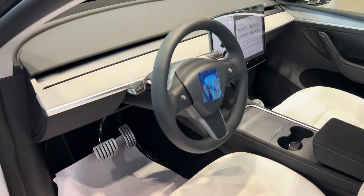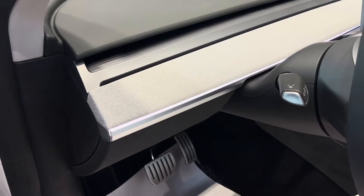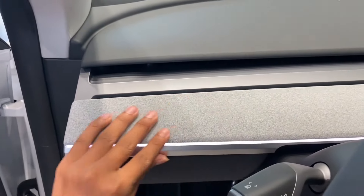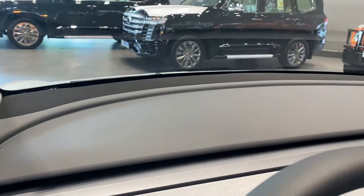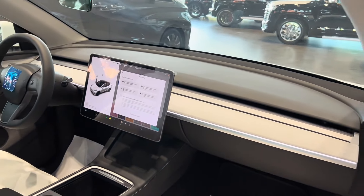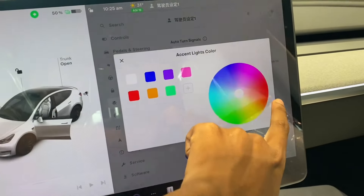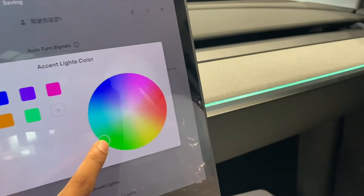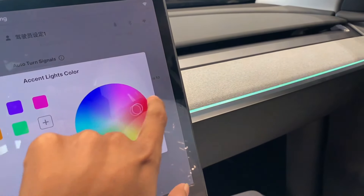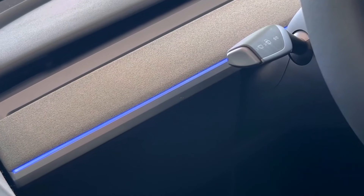As soon as you hop inside, one of the first things you'll notice is the redesigned dashboard. Tesla has swapped out the previous wood trim for a soft textile material that spans the entire dashboard surface. This fabric-like material radiates elegance and quality, delivering a more premium ambiance compared to the wood trim. Just like the latest Model 3, the Juniper Mini features ambient lighting throughout the cabin — a subtle strip integrated along the dashboard, enhancing the interior's modern and sophisticated vibe.